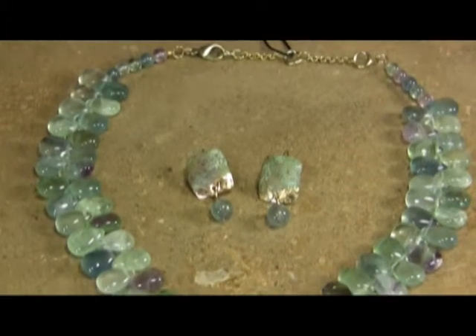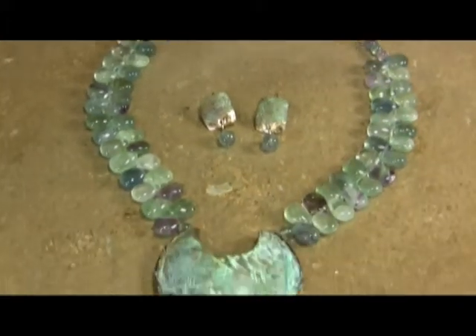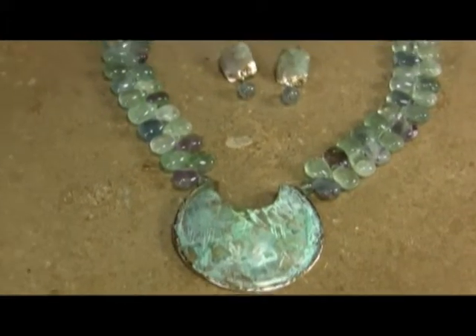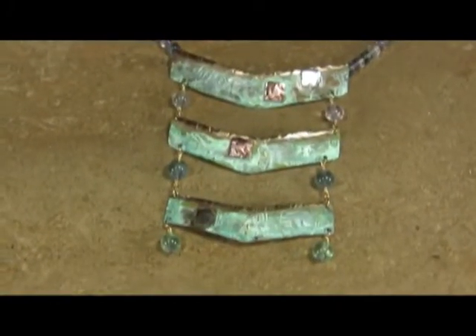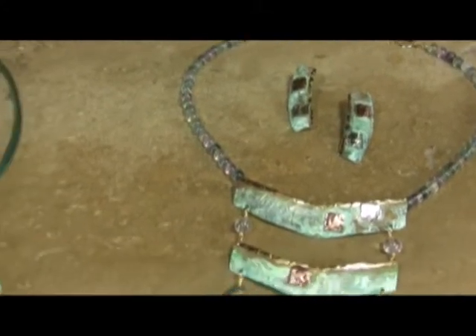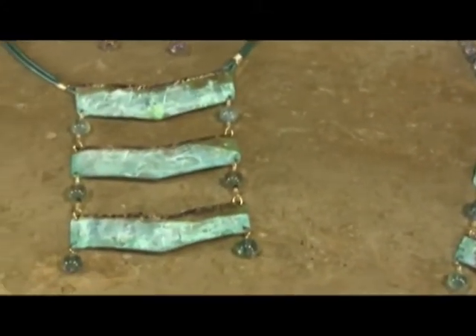This line is going to run in price point from $30 to $85. Obviously, the more elaborate, the more work, the more stones, or the more hand-cut brass and sterling and so forth, that'll be more on your higher price line.